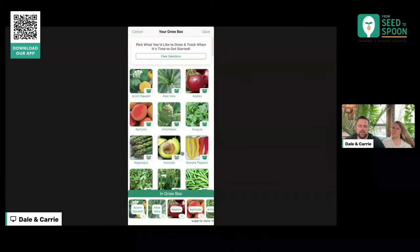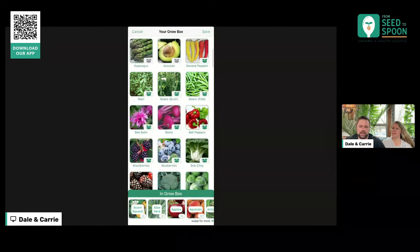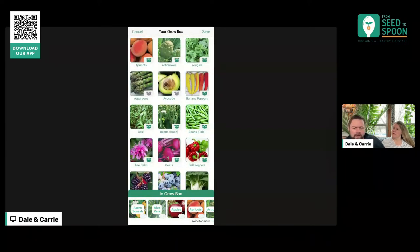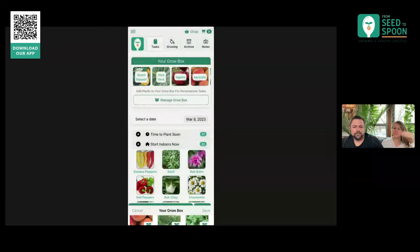When you go into the Grow Box, you can choose what all you want to grow. As you're scrolling through here, there's an update coming out this week that's going to make it more apparent what's selected and what isn't, but you can see as you select something, this little icon changes at the bottom, and down here you can see all the things that are in your Grow Box. I went through and made sure everything in my Grow Box was everything I'm planning on growing this season or already have out in my garden. That way I got notifications and reminders about those.